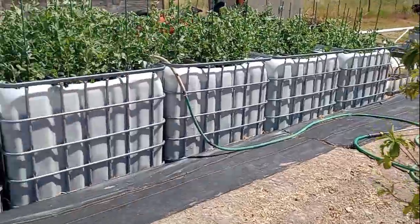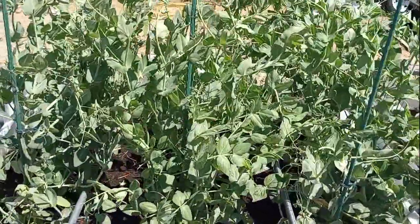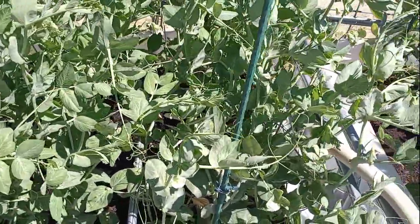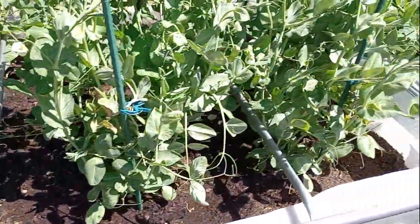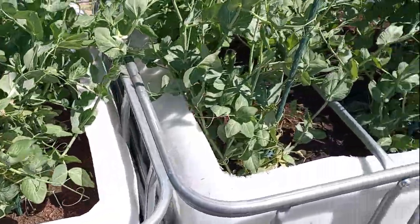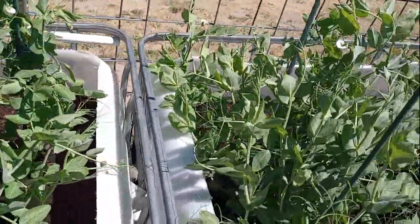Little update here — the peas are doing good. Trying to see on the other side I can find a lot of the pea pods, but there are some here that are having pea pods on this side here too. They just blend in so well, it makes it hard to find the pea pods, but there are pea pods growing on it here.